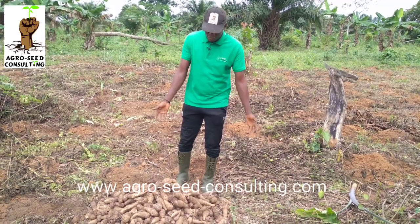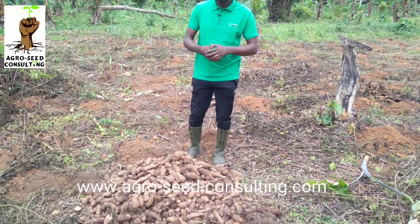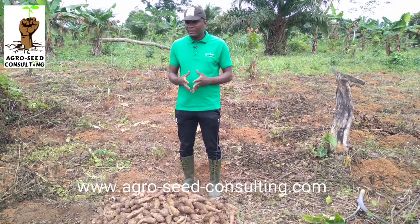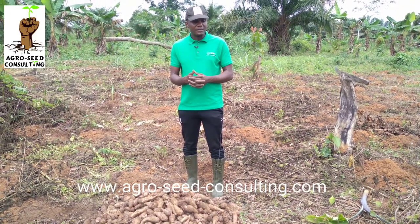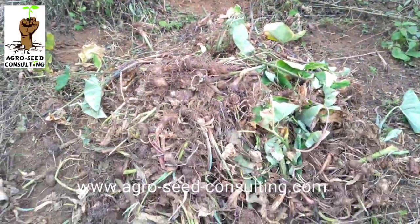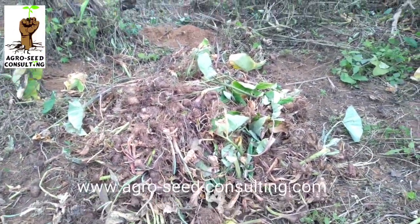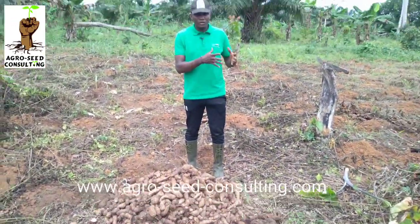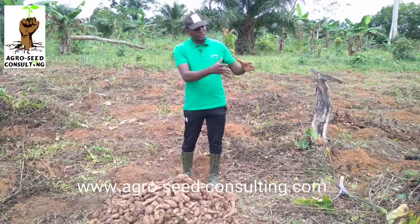Ici, devant, nous avons notre récolte de macabo, comme vous voyez là. Nous avons récolté une petite portion. Et là, derrière, ce que nous gagnons en plus de cette petite récolte, c'est les semences qu'on peut voir là. Il y a assez de semences disponibles pour étendre sur une plus grande superficie. La superficie que nous avons va être triplée, voire quadruplée, à partir des semences que nous avons reçues.